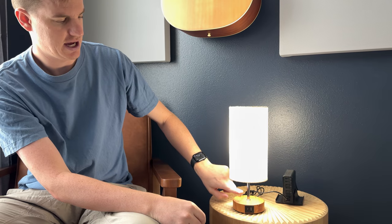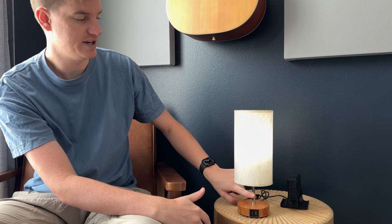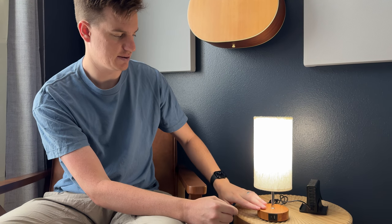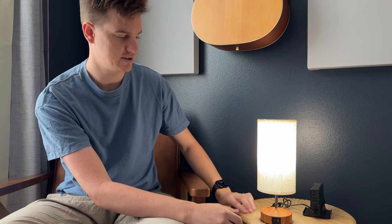All you do is touch it to turn it on and off, and if you touch and hold, you can dim it. What's also nice is it comes with the LED bulb, the housing, the shade, and this really pretty wood base. Overall I really like this as an option.